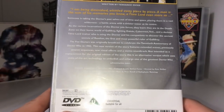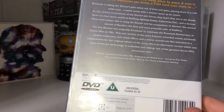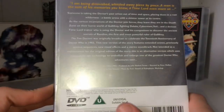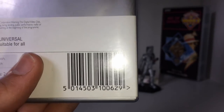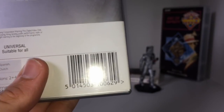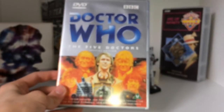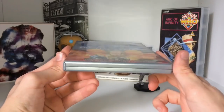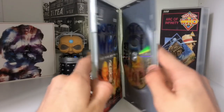BBC Worldwide Limited 1999 is correct — it was only just 1999, released on the 1st of November, and I believe it was released along with all the other five DVDs at the time. It's Universal and there's a barcode. The case, if anyone's interested, is just a normal silver case — no real sparkle to it, and it doesn't have thumb indentations, so it is a very old DVD.